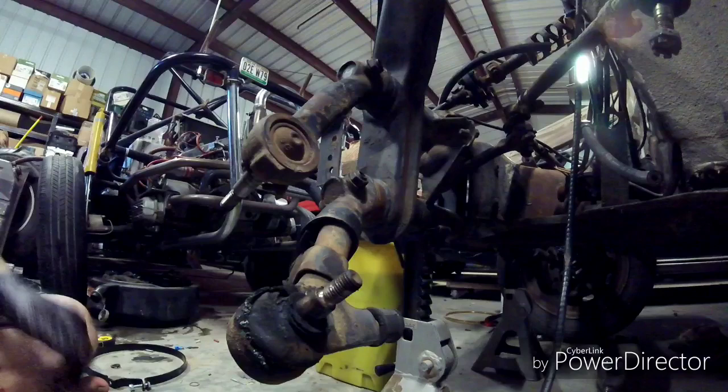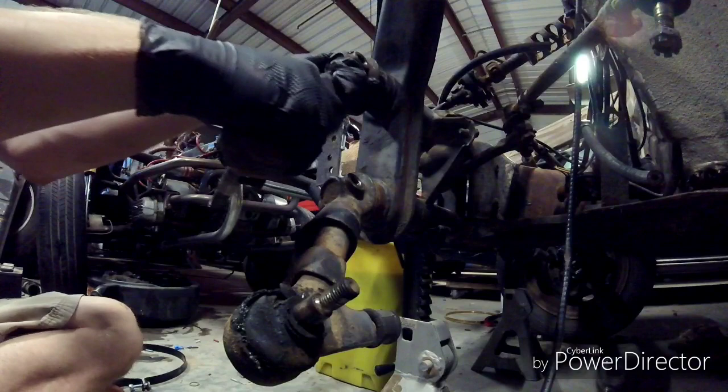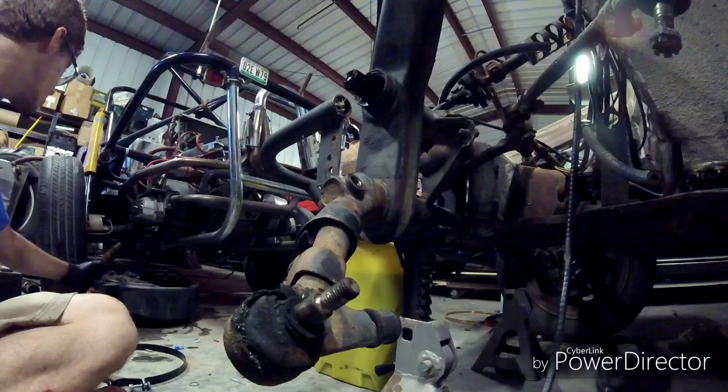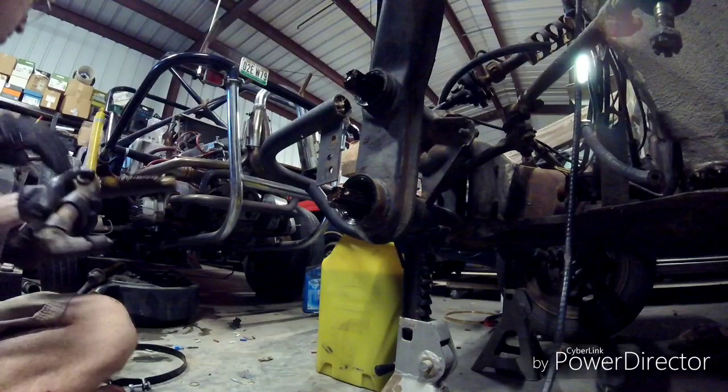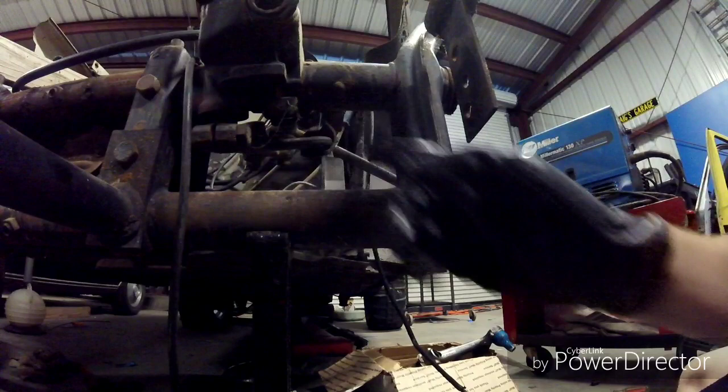You can just slide out the trailing arms — you want to be wearing gloves because there's going to be a lot of grease when you pull them out. Just slide it out and set it somewhere where it won't make a mess, then do the same with the bottom one. You can notice the two fittings here for a grease gun — you're going to want to remember those because we're going to use those later.